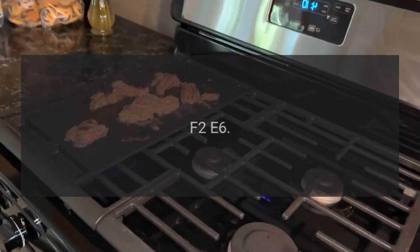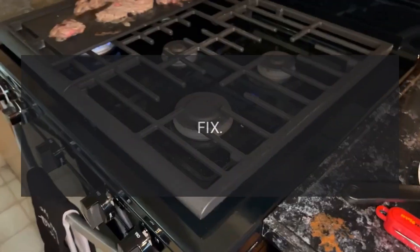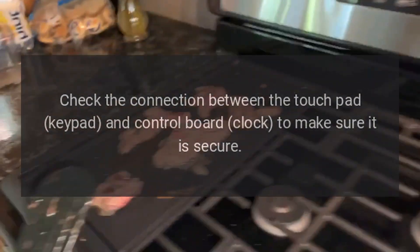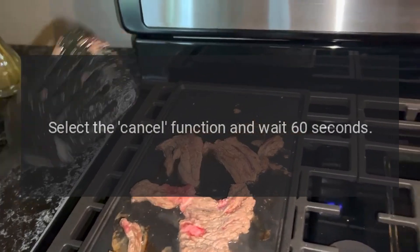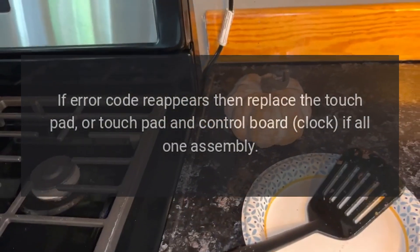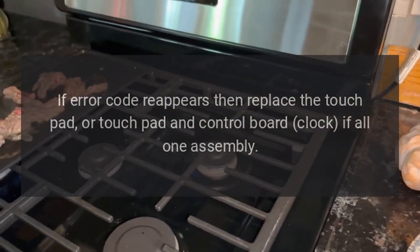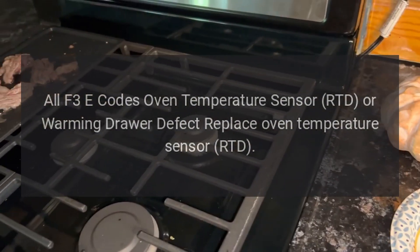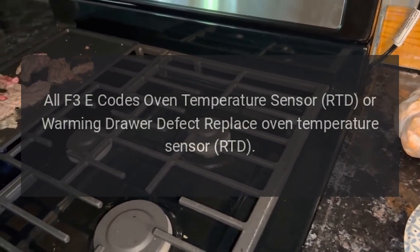Code F2E6. Problem: Cancel key line open. Fix: Check the connection between the touchpad keypad and control board clock to make sure it is secure. Select the cancel function and wait 60 seconds. If error code reappears, then replace the touchpad, or touchpad and control board clock if all one assembly. All F3E6 codes: Oven temperature sensor RTD or warming drawer defect — replace oven temperature sensor RTD.